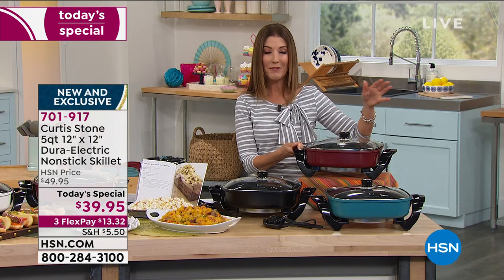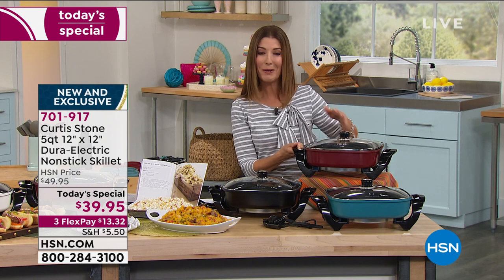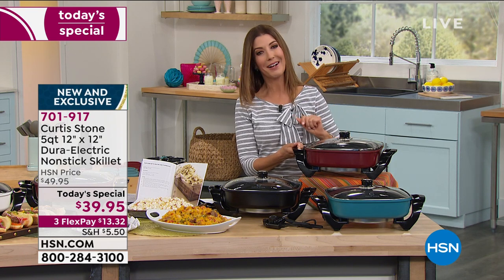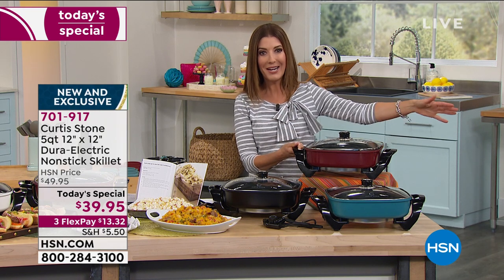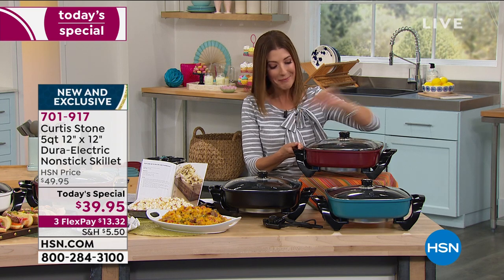We've got FlexPay — a really easy and affordable way for you to jump online at hsn.com or give us a call. We're also streaming live on HSN's Facebook page. Let me know what your favorite Curtis Stone purchase of all time is.